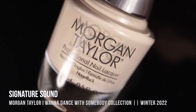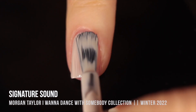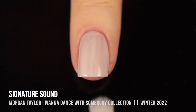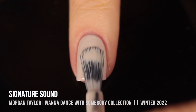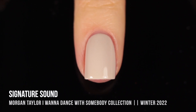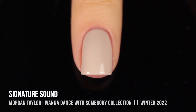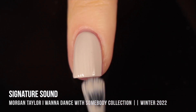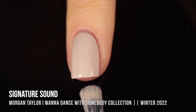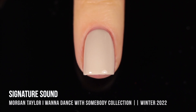Next up we have the shade Signature Sound, and this is a super light beige cream finish. I actually thought this one looked incredibly similar to the beige in the last collection, but having seen them side by side, I do think they're a little bit different. This one is a little bit more neutral, leaning into a more grayish tone — you can see almost a little bit of a greenish undertone to it. I thought this was fully opaque in two coats. I still think I would wear this one in two coats, and that almost gray-green undertone makes it feel more fall-winter.